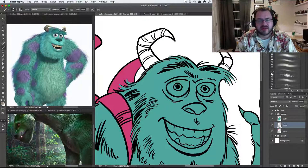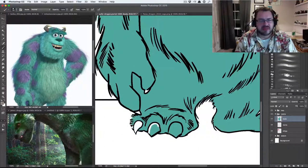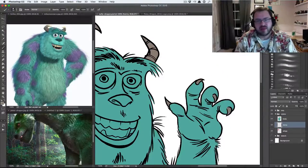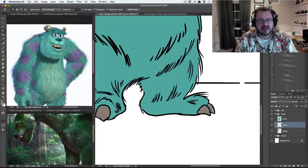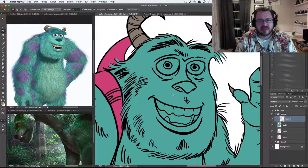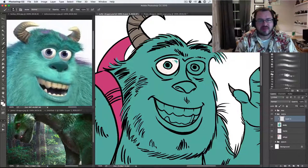I tend to noodle around with things a little bit too long. Sully didn't really take too long but some of the background elements I just messed around with too long. Anyway, I'm happy with it for just a fun little piece. I was kind of hoping once I get this posted maybe it'll get shared a lot and be a meme of some sort — if nothing else drive a little bit of traffic back to my site.